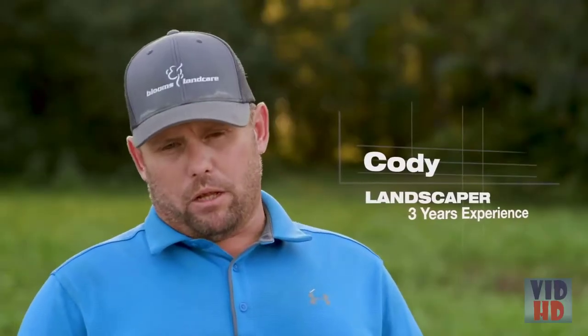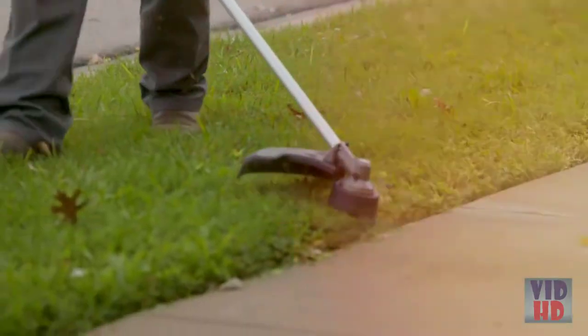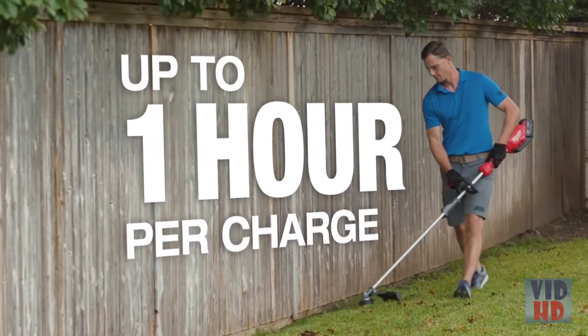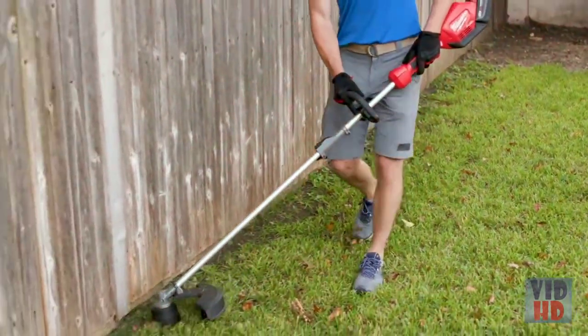I exactly love the way it responds. I love the quick response you get. I also love the fact that it doesn't sputter. It never slows down. The battery power was amazing — it would last at least an hour. The M18 goes in every single tool we have. It really reduces the trips back and forth with the truck.